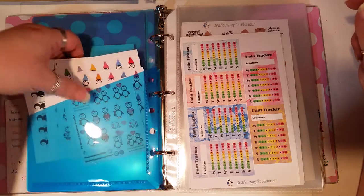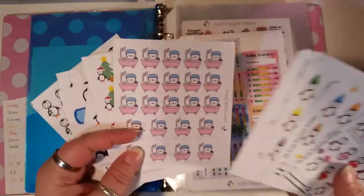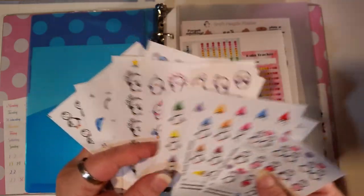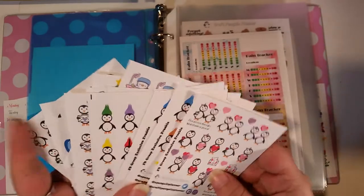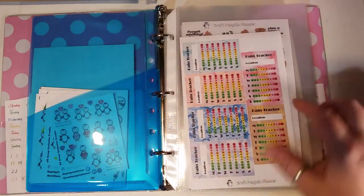Then we have some more different waddles — a bunch of different waddles functionals. We have to get these put in their waddles place. We're just doing a quick go-through of these. Really have fun with her stuff.